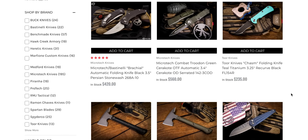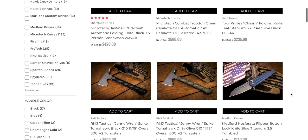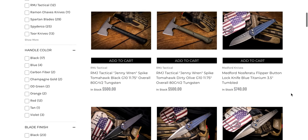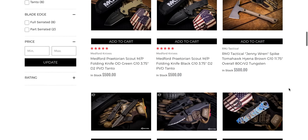They have an absolute crap load of Microtech automatics. If you've been hunting a particular Microtech and you cannot find it, check eKnives. Sometimes you have to go through a few pages, but they almost always have Microtechs in stock that I don't see anywhere else. RMJ Tactical Hatchet — I'm not really a hatchet guy. They've got some interesting Medfords here.